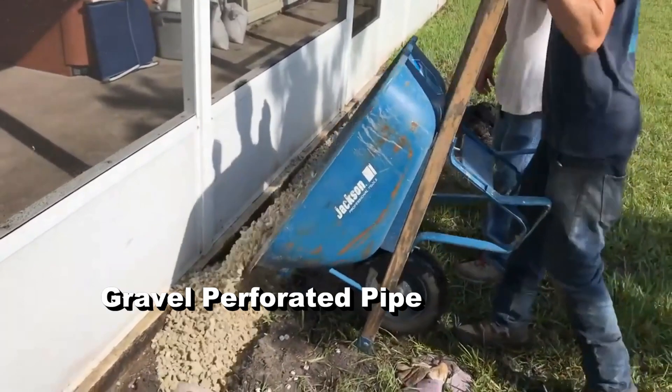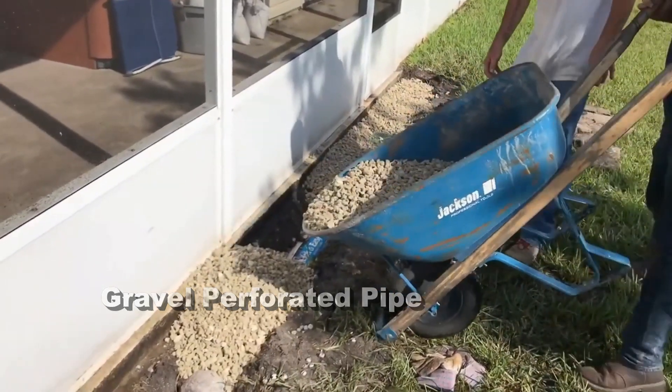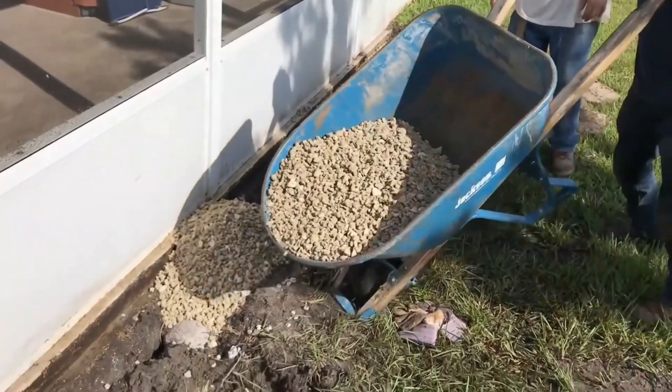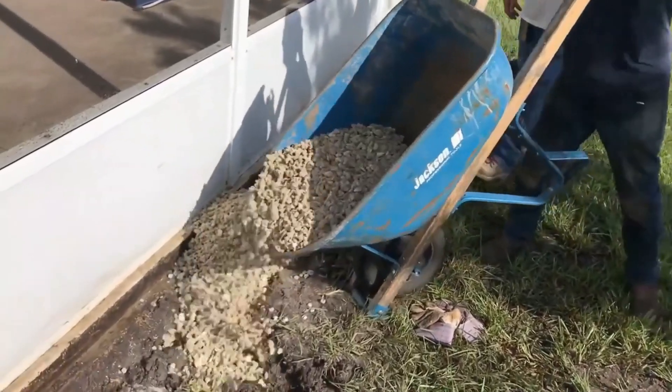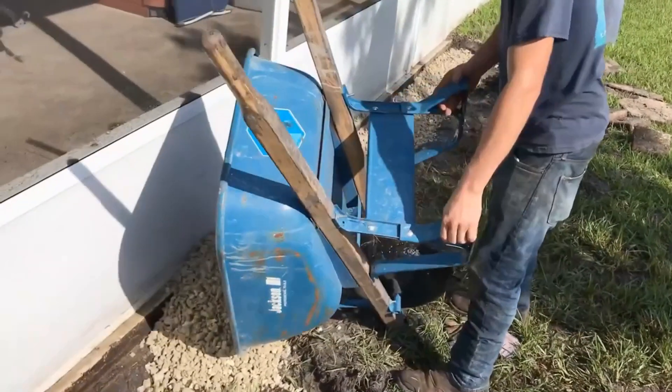Remember there's two parts of every rainwater drainage system: collection and discharge. Here we're picking up all the water, sending it to the sump basin, and the pump sends it to the street. This is a great do-it-yourself video — watch and learn how to install a backyard system.